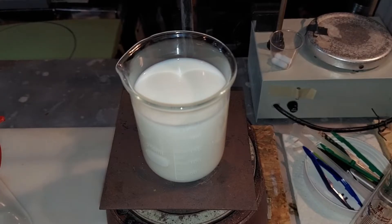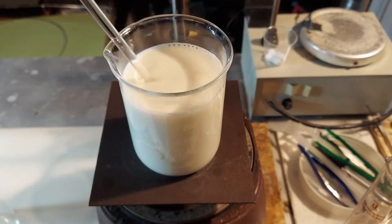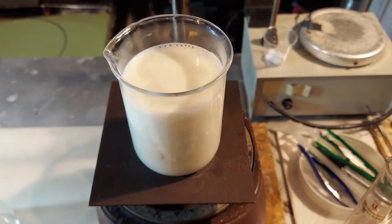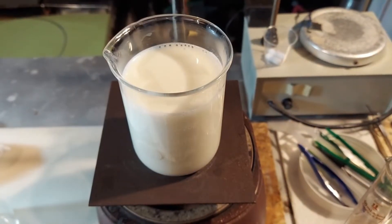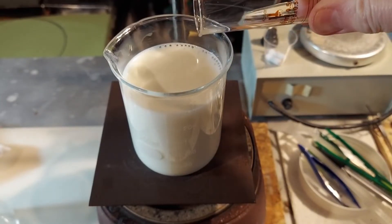We're starting with our 237 milliliters, or one cup, of milk. I'm going to turn on the heat and wait until it starts to steam. The milk has started to steam here — I'm going to mix it up just a little bit to make sure it's evenly heated, then turn off the heat. Next I'm going to add the vinegar with the acetic acid, 20 milliliters to our 237 milliliters of milk.